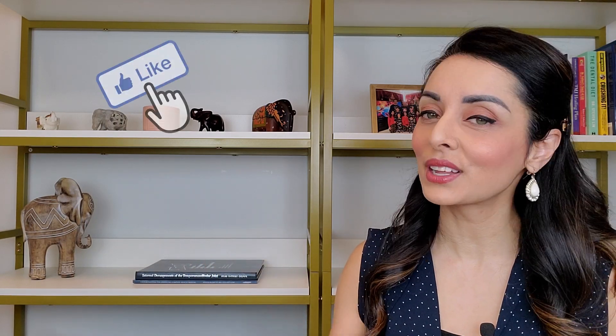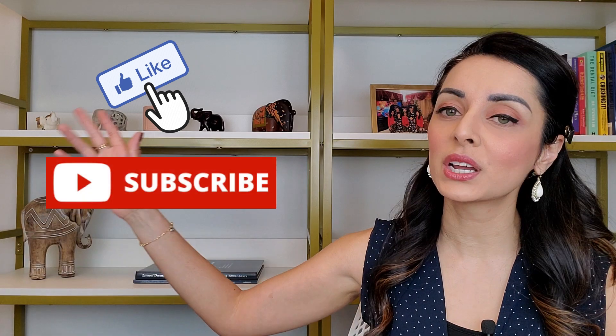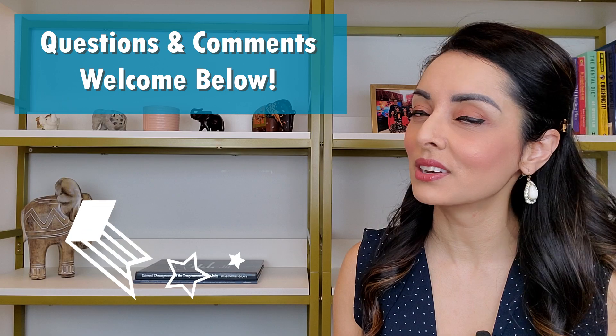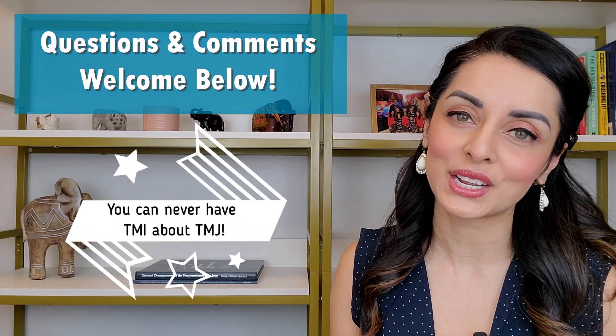So that's really it, my friends. If you like what you heard or you learned something new, click like below, subscribe to my channel, do all the things. Questions and comments are always welcome. And remember, my friends, you can never have TMI about TMJ. Thank you!